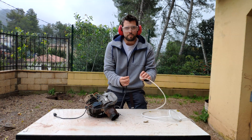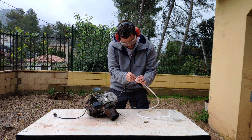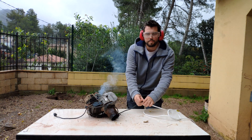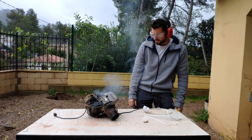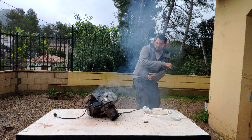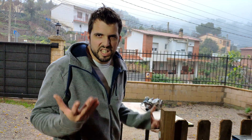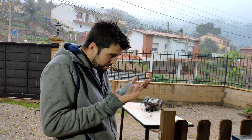Now we are going to plug it to the electricity and let's see what happens. Let's plug this thing and see what happens. Oh, some smoke there. What happened? It's raining. I don't like when it rains because I cannot record videos and it's dangerous to play with electricity when it's raining.